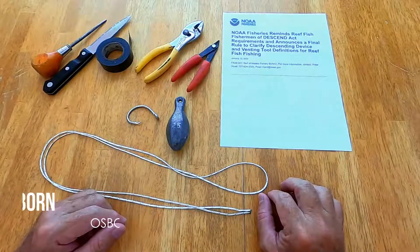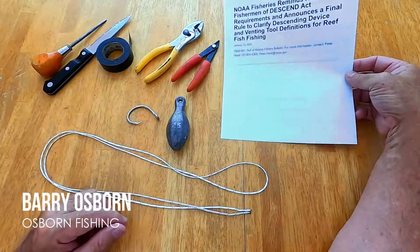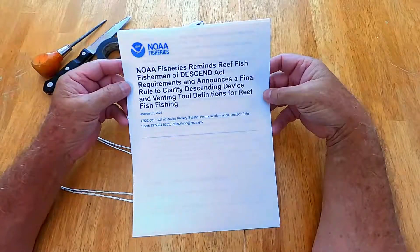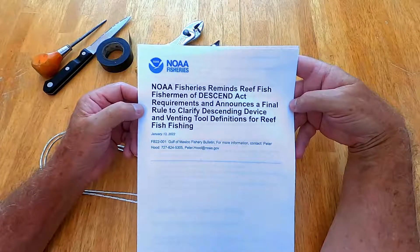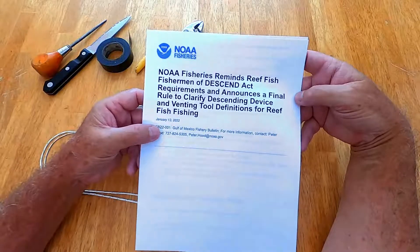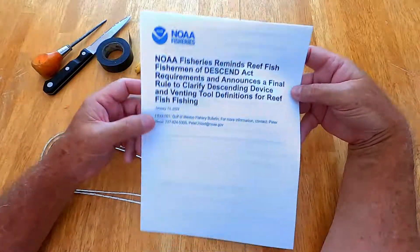Hello and welcome to Osborne Fishing. Today I'm going to be showing you how to make a descending device. The reason we're talking about this is the January 13th, 2022 requirements from NOAA that you need a descending device to release fish. What I'd like to do is show you how to make one of those really quickly and cheaply.